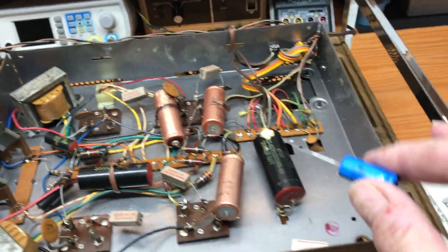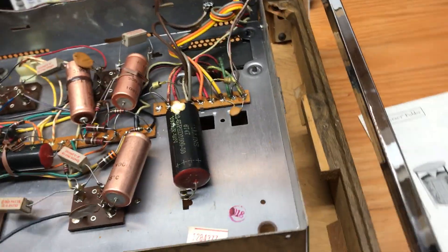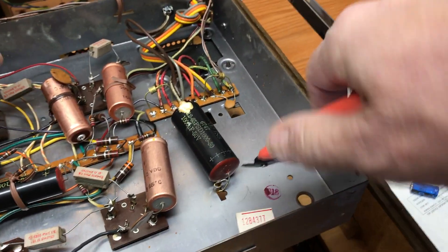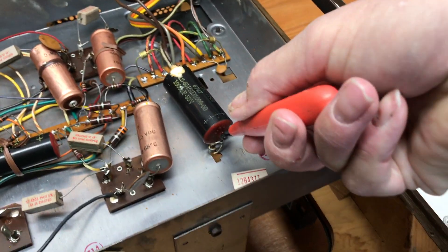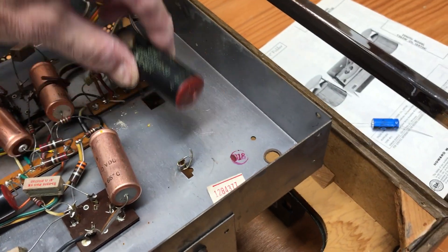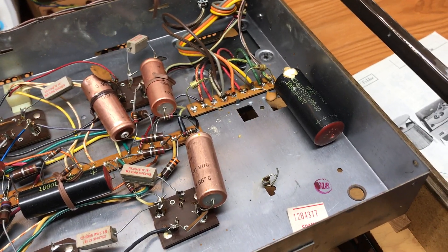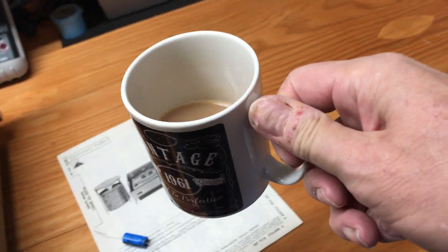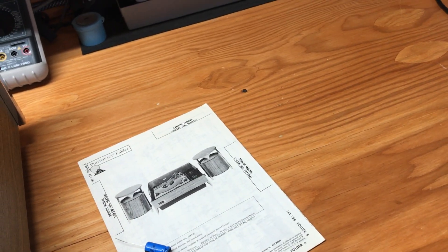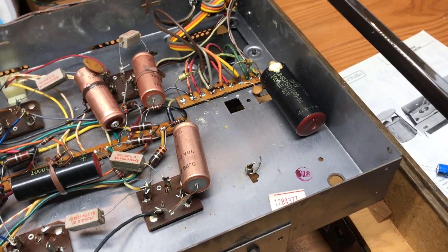What I also do is take one off at a time. When I cut it, I cut the lead up close to here — boom — and I cut the lead close to here — boom — and I place it to the side the exact same way as it came out. So if I get distracted by a cup of tea and come back, it's still lined up the way it came out.